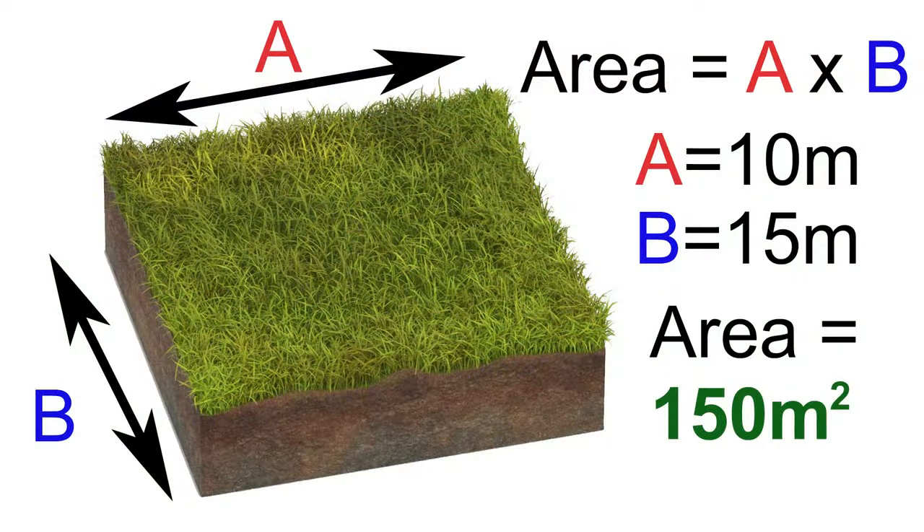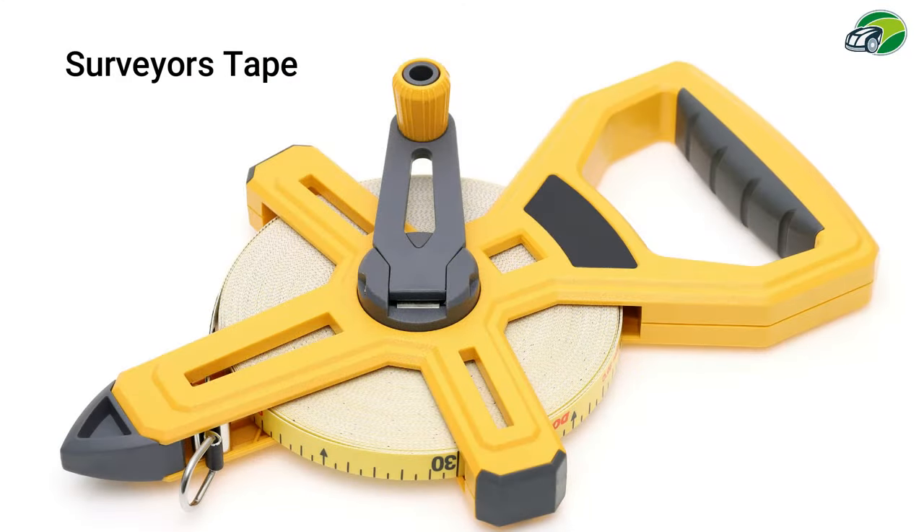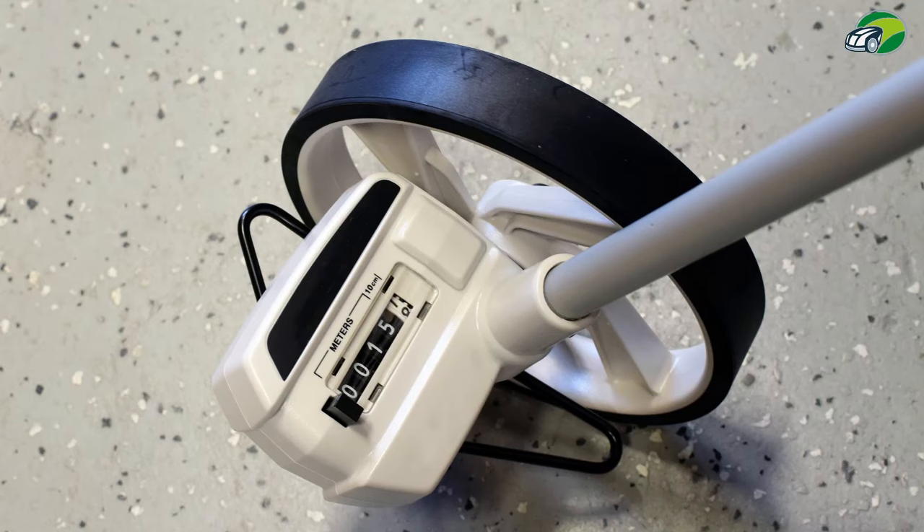One way is to measure the length and the width of your lawn and multiply them together to get the area. To measure your lawn in this way you're going to need a surveyor's tape or a measuring wheel, and if your lawn is not square this is going to be an added complication.